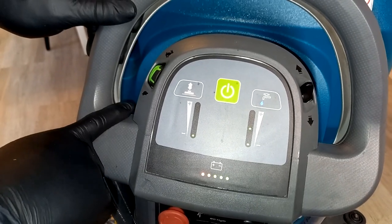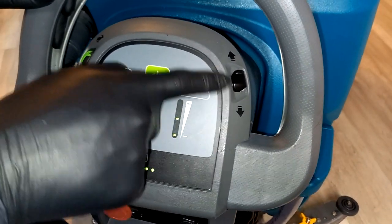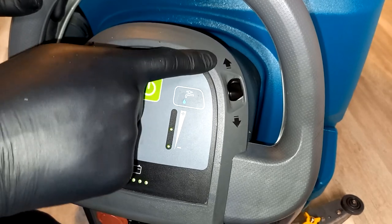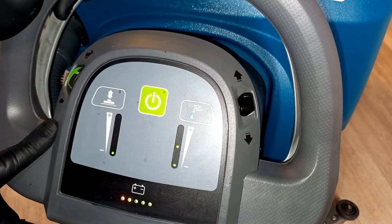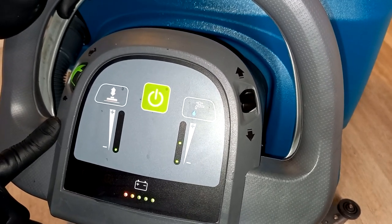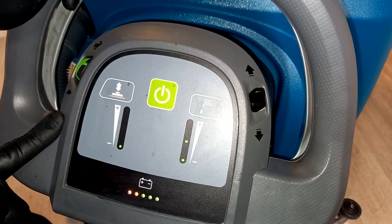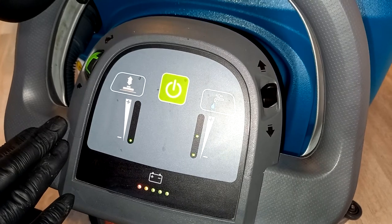The forward and reverse switch is on the other side of the machine. You can see the arrows indicating forward and reverse — it's a simple switch. Use forward and reverse as needed, but do not use reverse when the squeegee bar is down because you could pull out or damage the squeegee rubbers. If the vacuum is down, always drive in forward.